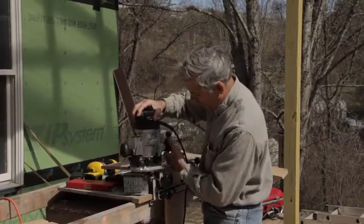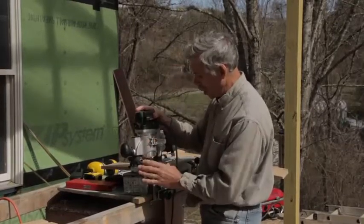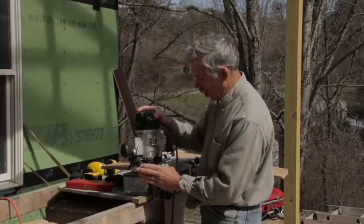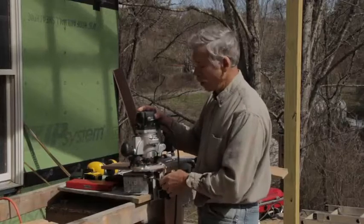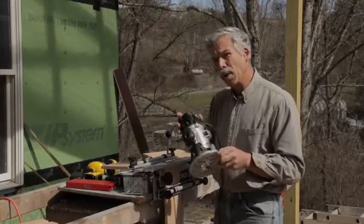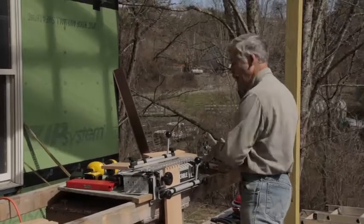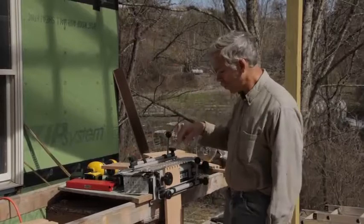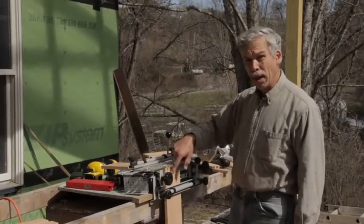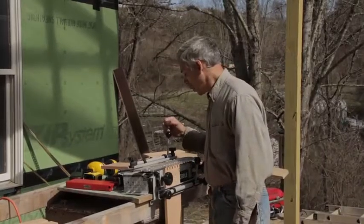Put your router in, into the slot. Release this, gently drop your router down to the height, and lock it. Now you're going to be within the ballpark of the right depth. I adjusted these very critically — you're going to be in the place to have the right depth for cutting your tails right here.